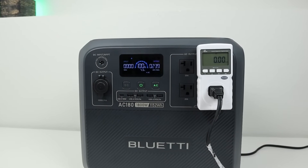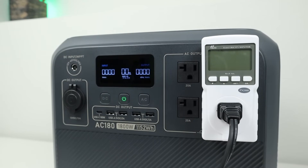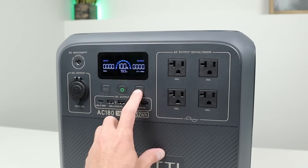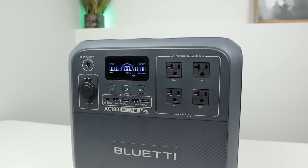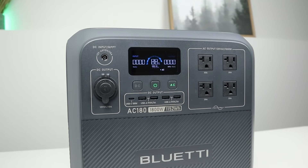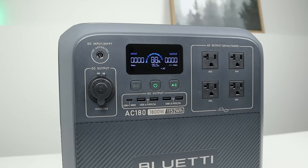The final inverter tests were AC capacity and AC idle. Draining at a 0.2C rate via the AC inverter, I pulled 990 watt-hours as the state of charge hit 0% — that's 85.9% of the advertised capacity, right on par with my 85% goal. For the idle test, I left the inverter enabled for 10 hours with no load starting at 100%, and it dropped to 88% — about 1.2% per hour, which is better than the average 1.5–2% per hour.